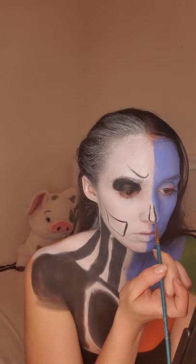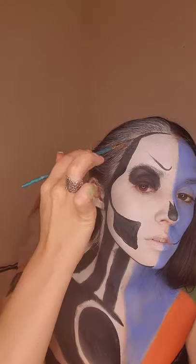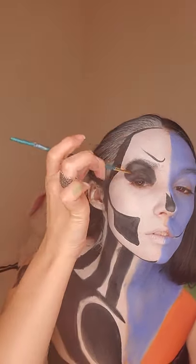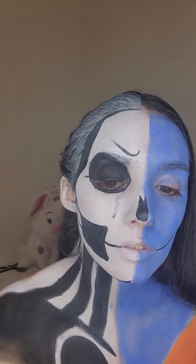Now we can start outlining Jack's face features. For this look I wanted to keep it a bit simple, because I'm always doing extremely detailed skull looks — which you can check out on my Instagram and all my socials at Kibar.